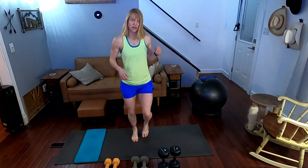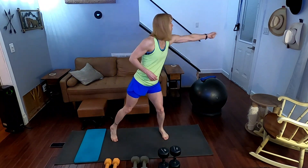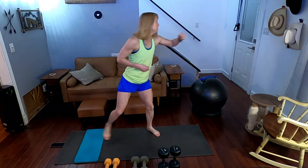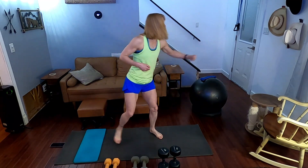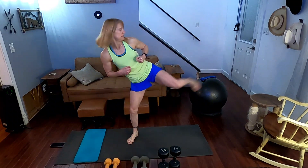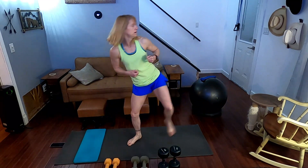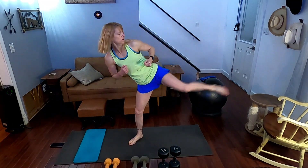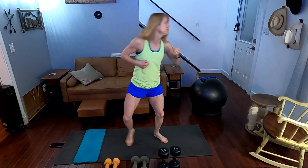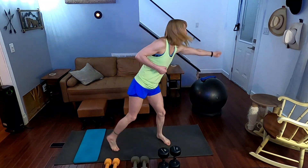All right, we're going to take this to the same side — move to the other side. Three, two, one. Performing 20 back fist side kicks on the second side, counting one through twenty. Jog it.